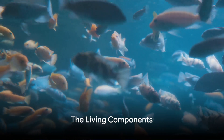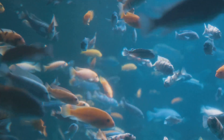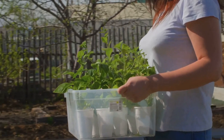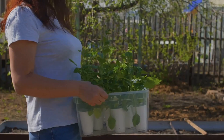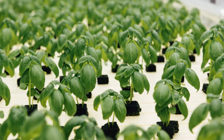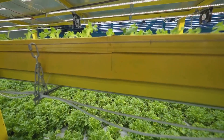Now let's meet the stars of the show: the fish and plants that make aquaponics possible. In an aquaponics system, these living components work together in a beautiful symbiotic relationship. On one side, we have the fish. Species like tilapia or goldfish are often chosen for their hardiness and rapid growth. The waste they produce is a key part of the system, serving as a natural fertilizer for the plants.